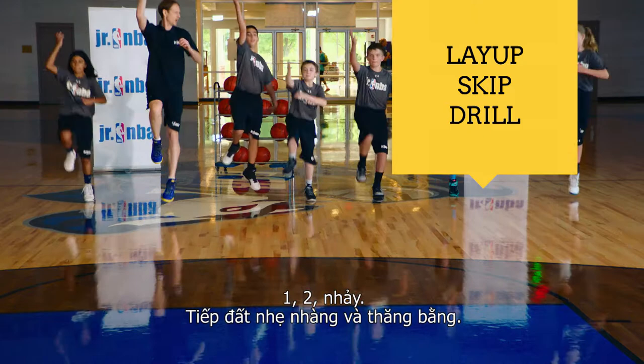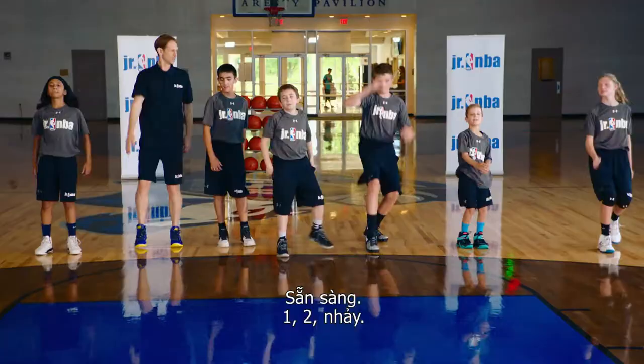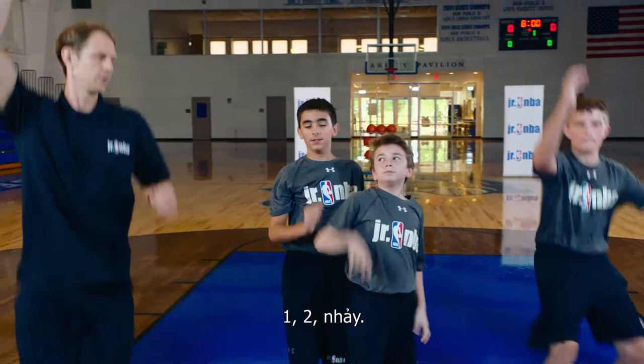Everybody together, ready? One, two, jump. Land nice and balanced. We're ready to go again. One, two, jump. Good. We'll repeat: one, two, jump. Good. One, two, jump. Good job. One, two, jump. Great job.